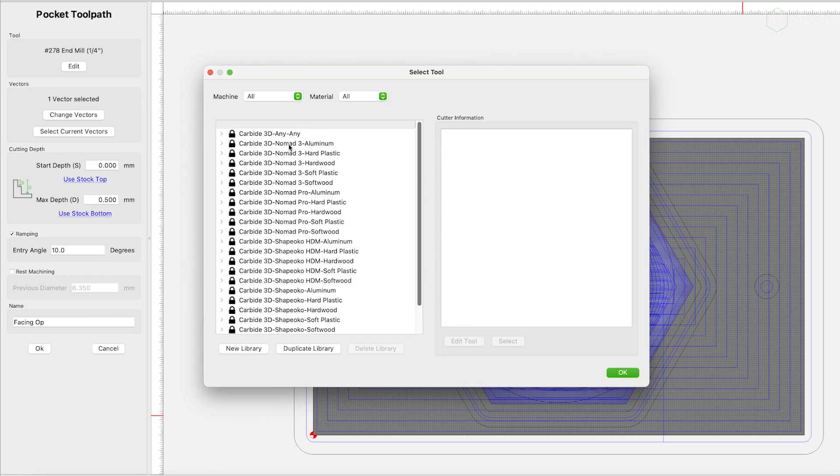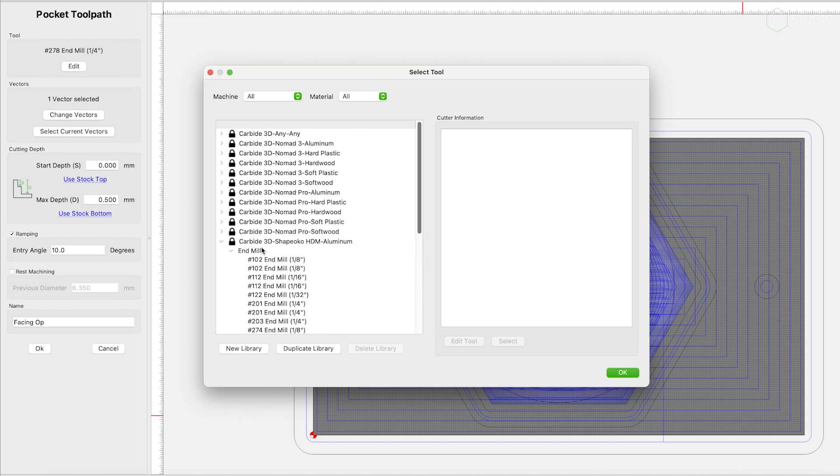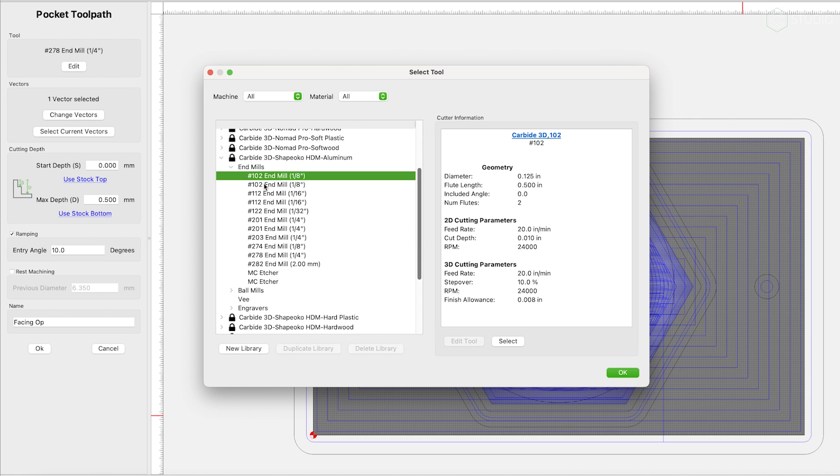A lot of you have been cutting wood and plastics with success, and you want to move over and cut some metal — you're a bit nervous. We have basic feeds and speeds that are quite conservative built into Carbide Create. Go ahead and choose from those, and then increase from there as you feel comfortable and get used to working with the material.